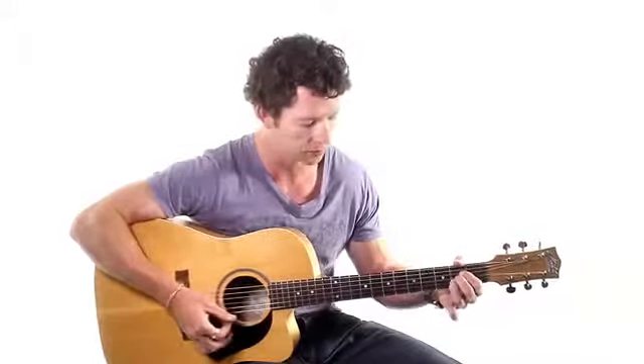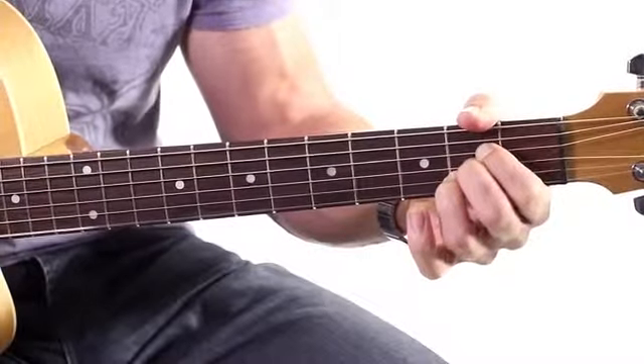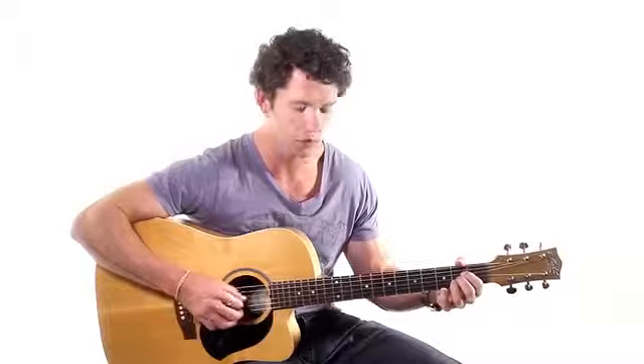Best way to think of A: three in a row. If you can brainwash that, then you'll have no problems. Then the bottom string is left open, so no fingers on the bottom string. And we strum that from the fifth string down — so from the fifth string, we've got five strings.